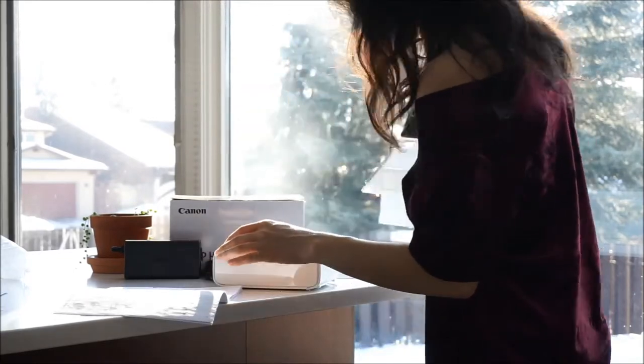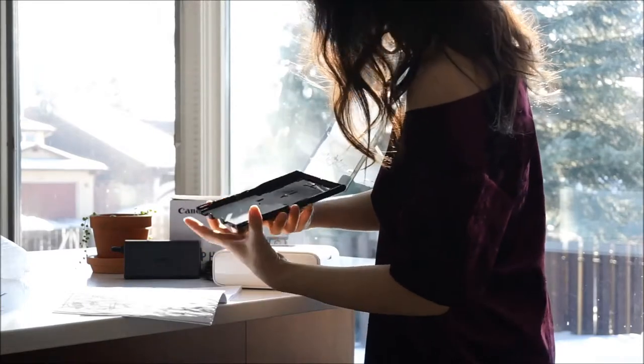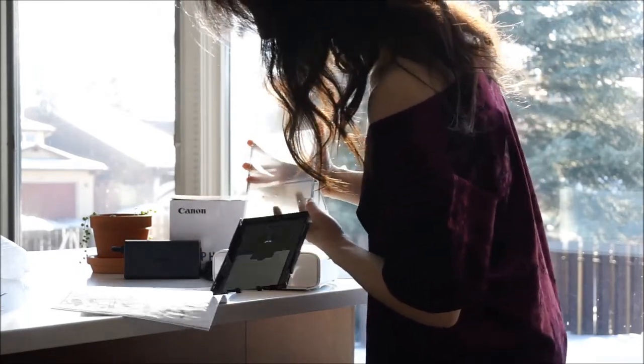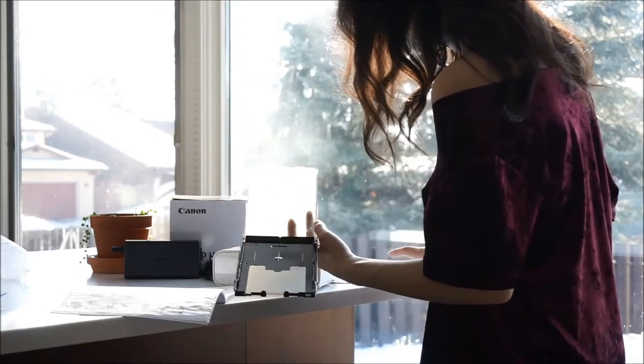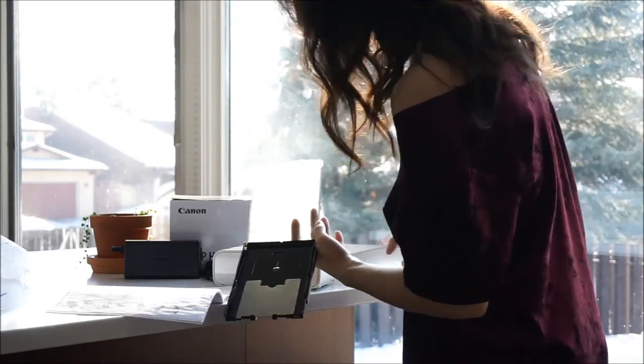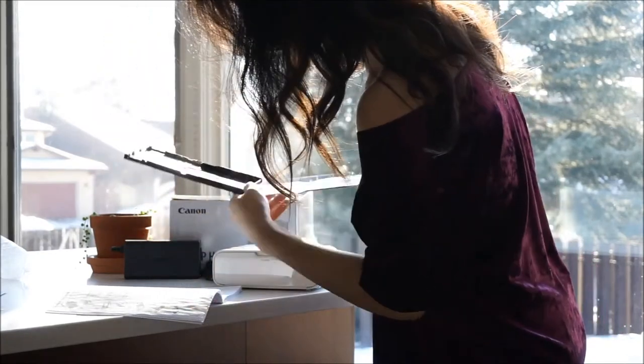The Selfie is just kind of generally really cute. It's easier on the eyes than a traditional printer and it's really simple to tuck into a cupboard as soon as you're done with it. I can see it being a hit with home decor fanatics just as much as with people who live in small apartments, especially in this gorgeous white finish.